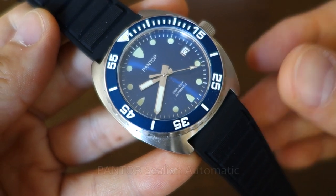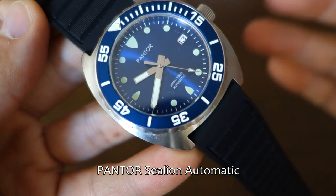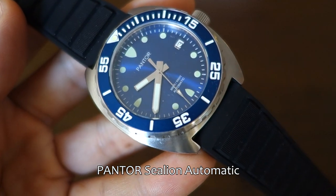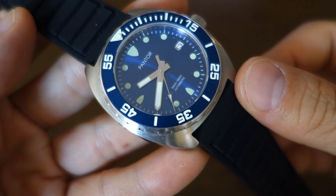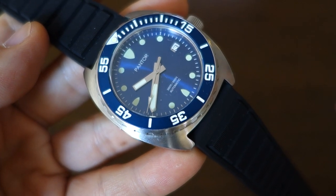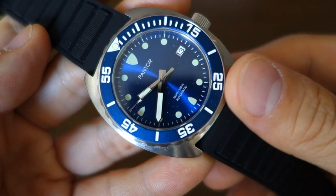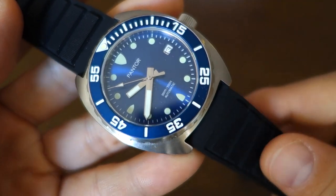So guys, this is the Pantor Sea Lion Automatic in blue — this variation here does come in a number of other variations which you can see on the website. The full MSRP is $540, but on discount — including on Amazon, links down the bottom — it's about $400. I think the discount price is realistically what you can hope to get this watch for rather than full MSRP.